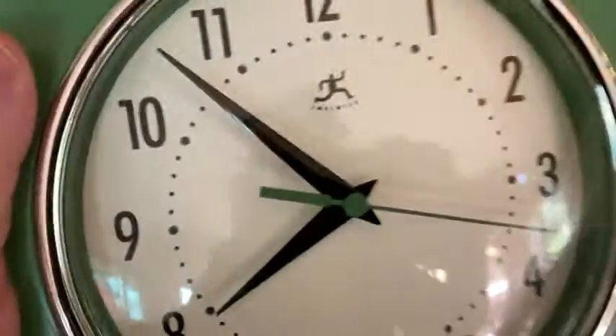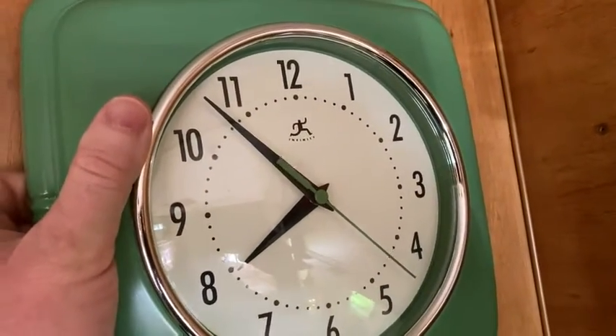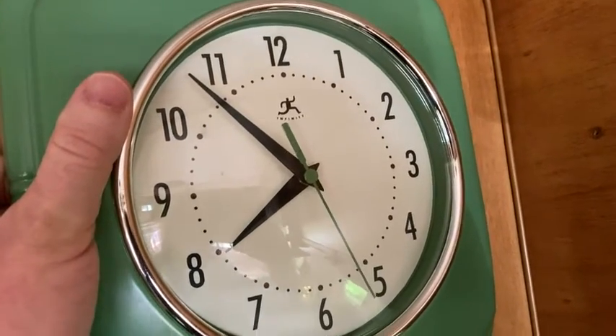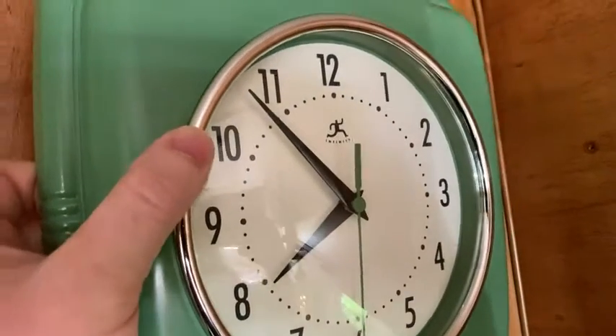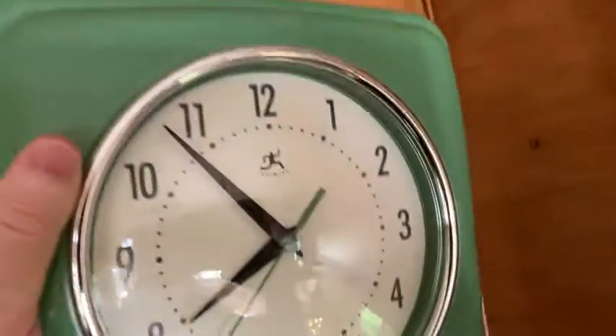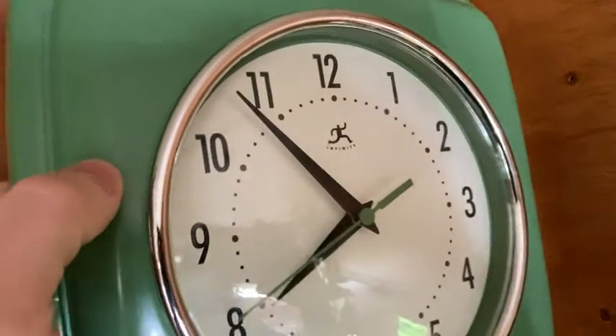I also bought it because it is silent — it doesn't make any noise. So if you listen, all you hear is the waves. Those are the waves from the ocean. You don't hear the ticking of the clock. I can open the windows and listen to the waves from my little trailer and not have to hear tick, tick, tick all night long.